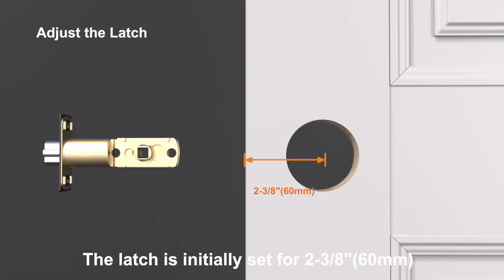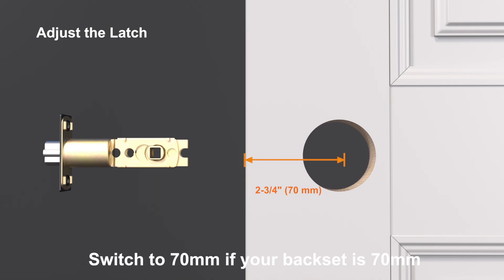The latch is initially set for 60mm. Switch to 70mm if your backset is 70mm.